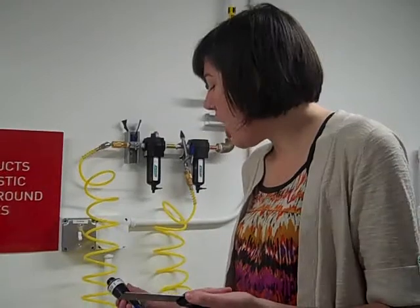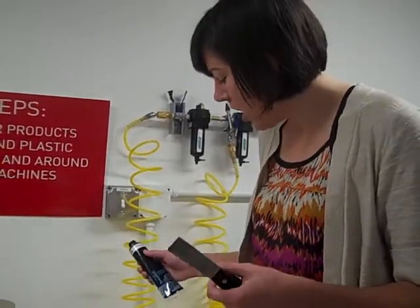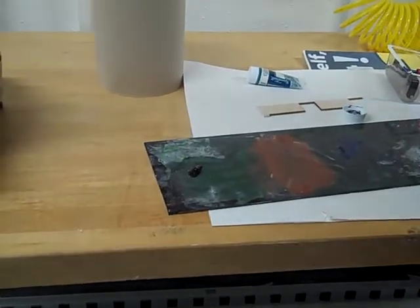This thing is what printmakers traditionally use to mix ink. You can probably get away without mixing it if you just put a thin line of ink and weren't mixing colors — you could just roll it out with your roller. But I'm using this thing so I'm going to use it.